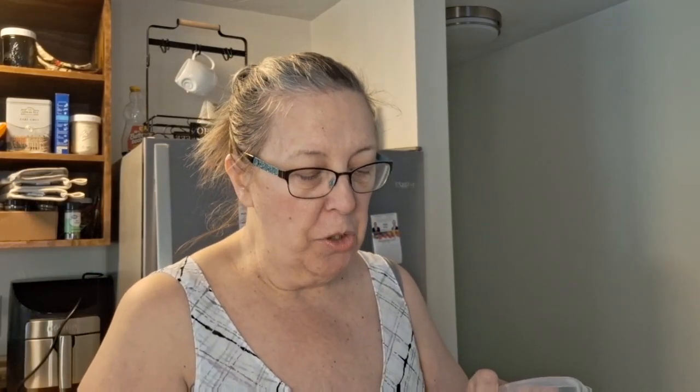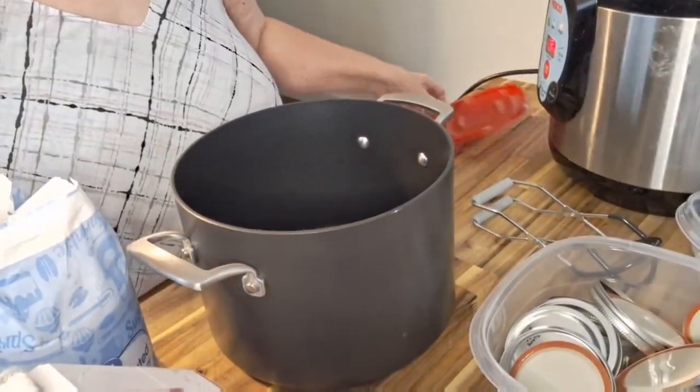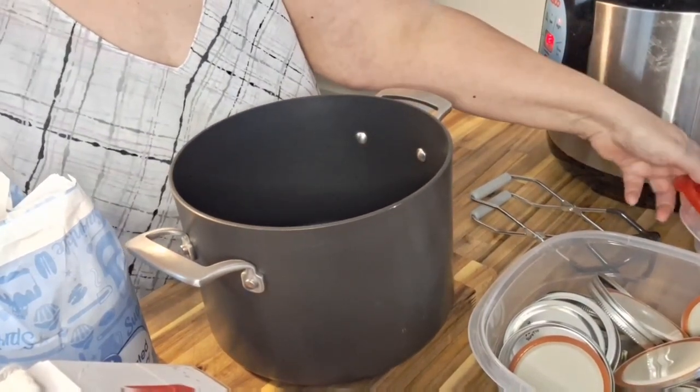Okay, we are fancy this morning — I have the real measuring spoons. We're going to start with two teaspoons of pickling salt, or preserving salt — whatever it's called, it's the non-iodized. One and two. We've got that done and out of the way.